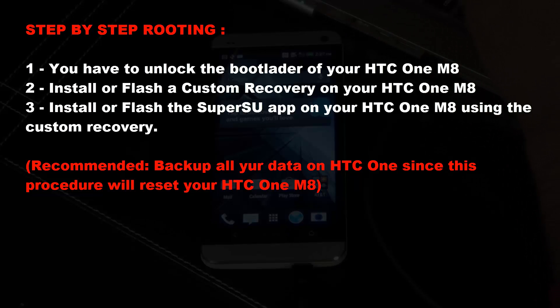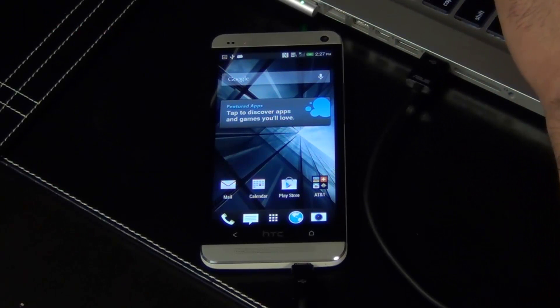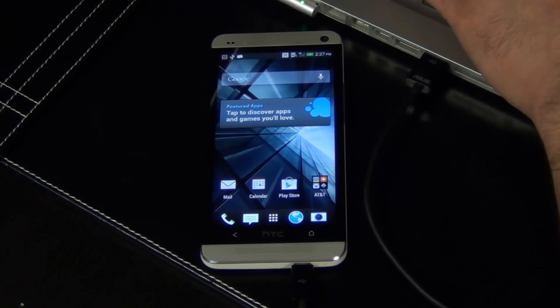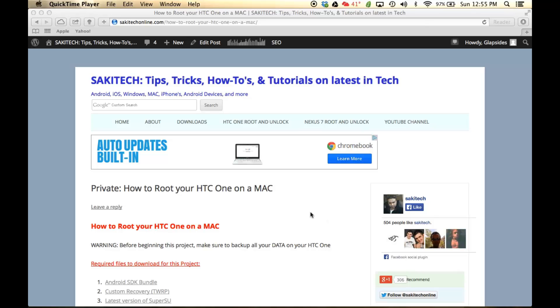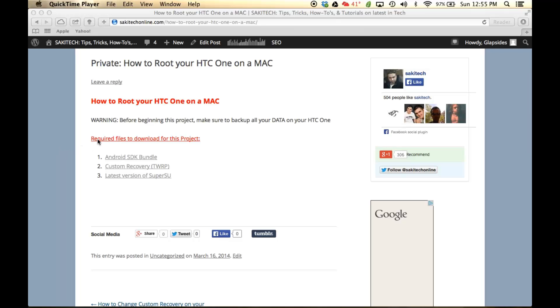The first step is to go and grab all the files we will be needing to accomplish this task. Let's go grab them and put them all inside one central folder before we start everything else. Go to my website post, for which I included a link in the description below. Once you are at the website post, scroll down to where it says 'required files to download for this project.' The first thing we are going to get is the Android SDK bundle.